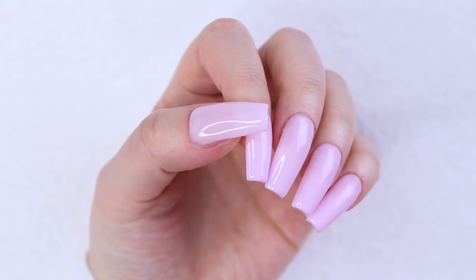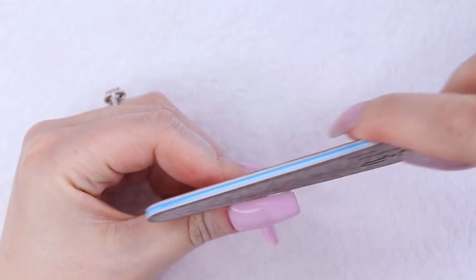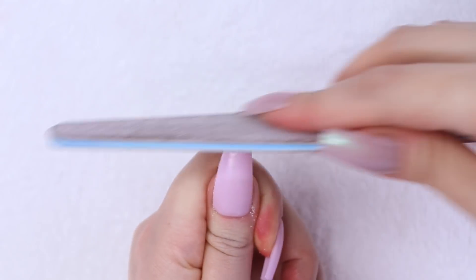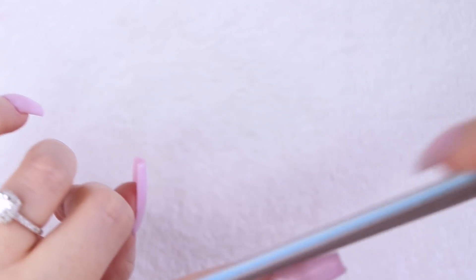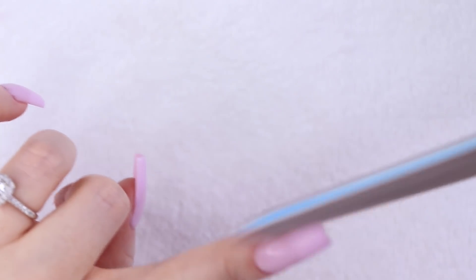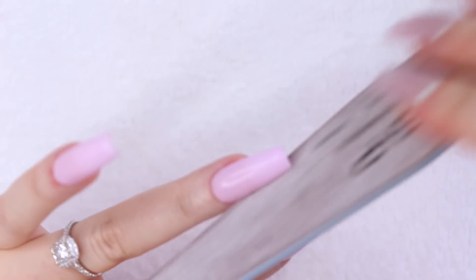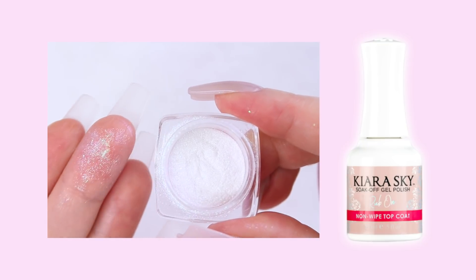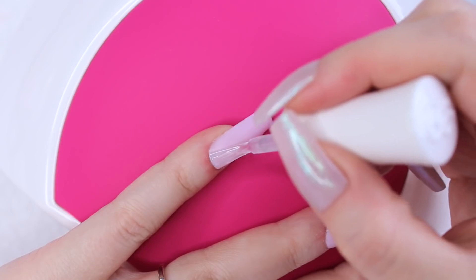Whenever I apply multiple coats of gel polish I like to go back in and reshape my nails a little bit so that the edges are nice and crisp. I could finish off my manicure with some top coat and call it a day because this gel polish is gorgeous, but I really thought the Mermaid rub-on powder would look super pretty over top of this cool-toned pink, so I thought I'd give it a whirl. When working with their rub-on powder, Kiara Sky recommends that you use their special rub-on non-wipe top coat, but I don't have that one, so I just used the top coat that came with my kit and cured it in my LED lamp for 60 seconds.